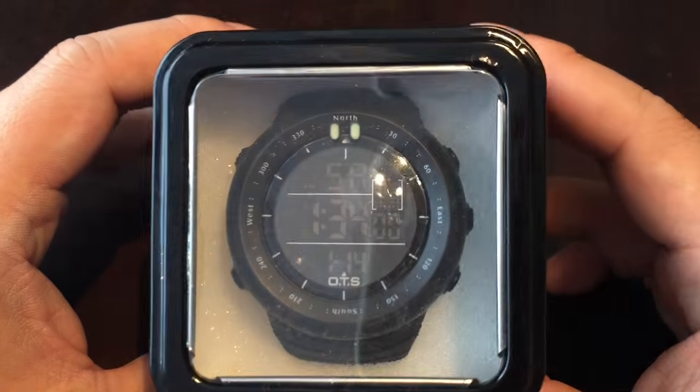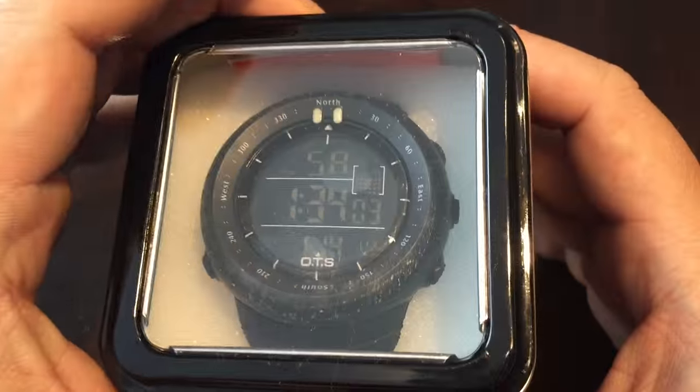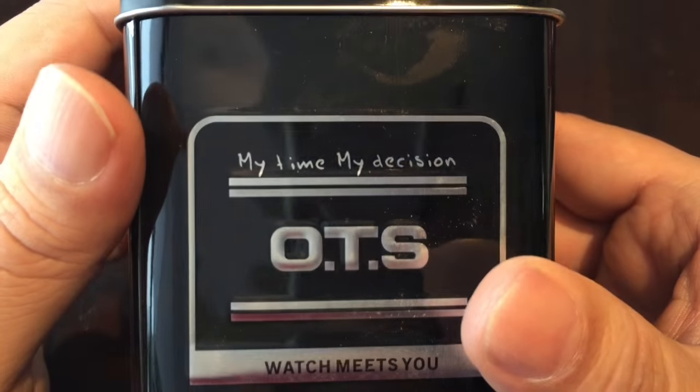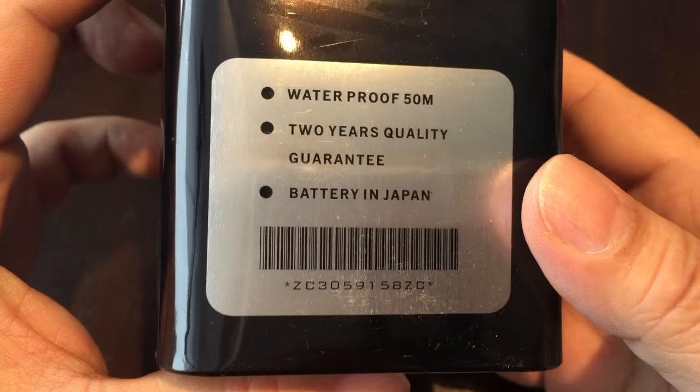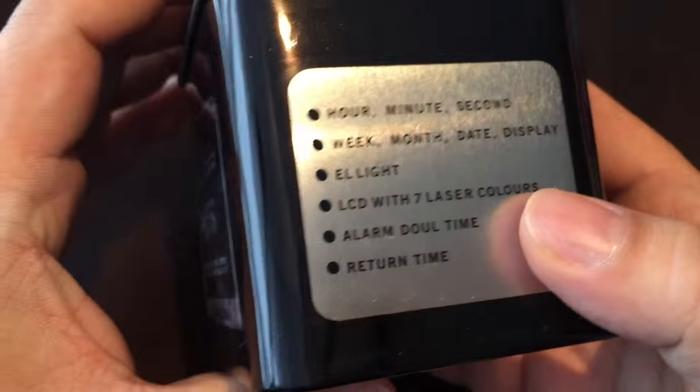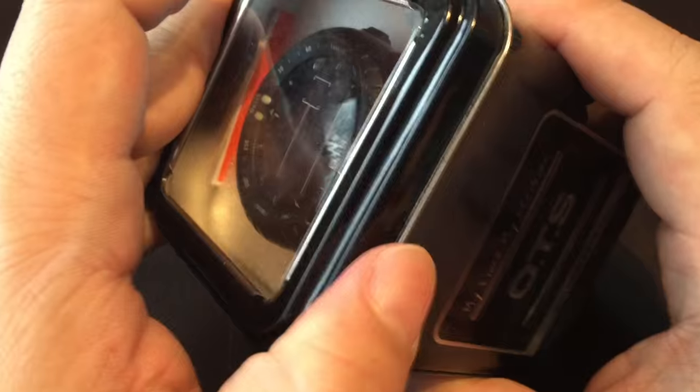What's up kids? Peter Von Panda here. Just ordered this and got it. It's from Pallotta — it's a men's outdoor waterproof sport arc-shaped glass LED digital watch, and this is the box it comes in. I'm actually kind of impressed for 20-something dollars. It's kind of a cool little packaging — nothing super high end, just a little clear plastic piece up there.